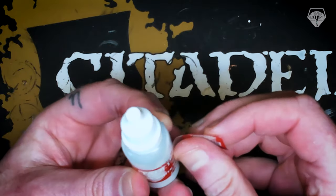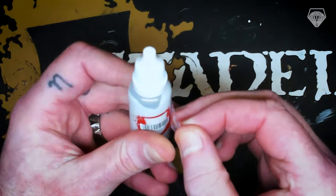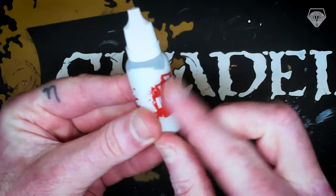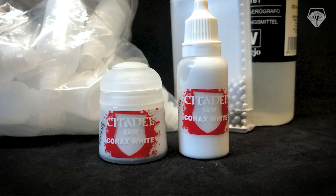And there we have it, guys. That's it done. Much easier to agitate. It's a little bit thinner because of the thinner we put in there. And you're good to go. Happy times. Goodbye Citadel pots. Hello, stress-free painting.